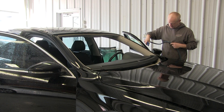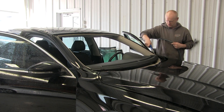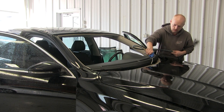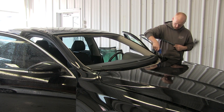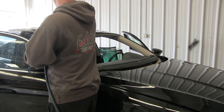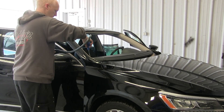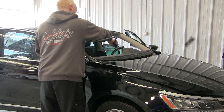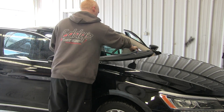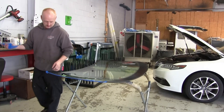Now he's just cleaning it off. You want a nice clean surface — no glass, dirt, or dust. Because a windshield on these unibodies — a glued-in windshield — is actually a structural part. It helps hold the car in place in an accident. So keeping everything clean is just as important doing windshields as it is doing paint work. You want everything clean so everything sticks well.